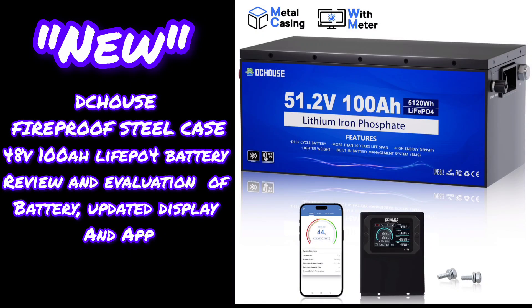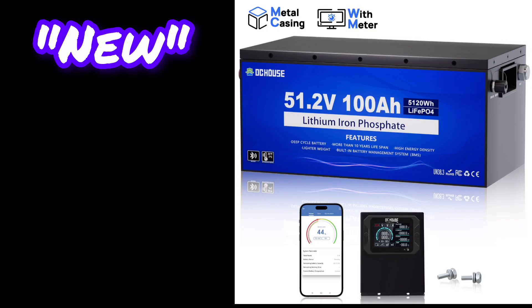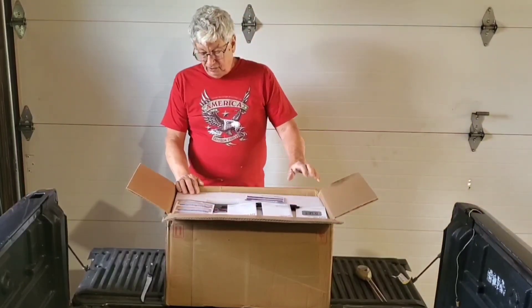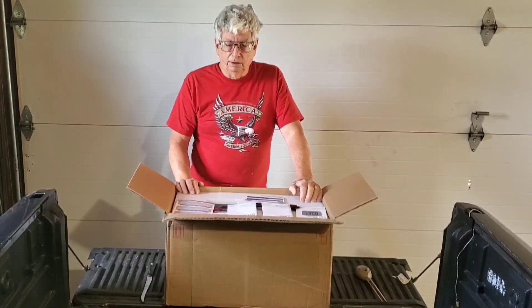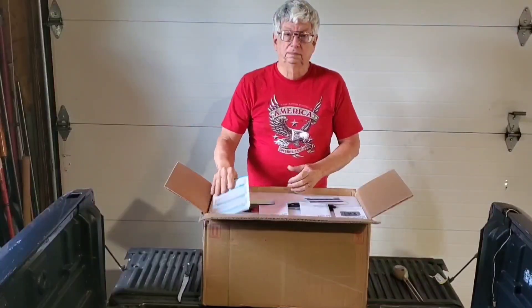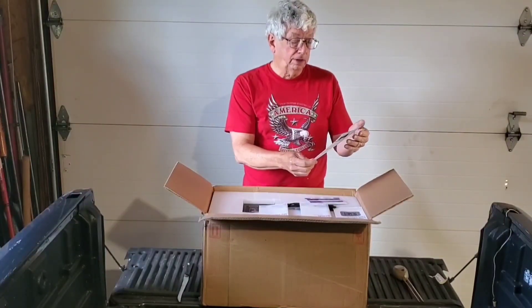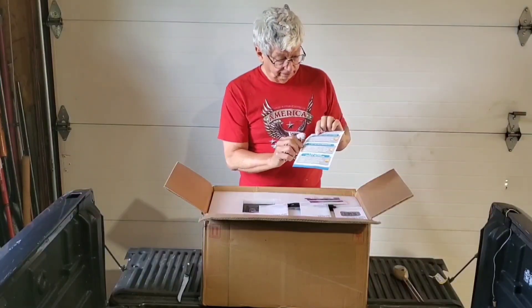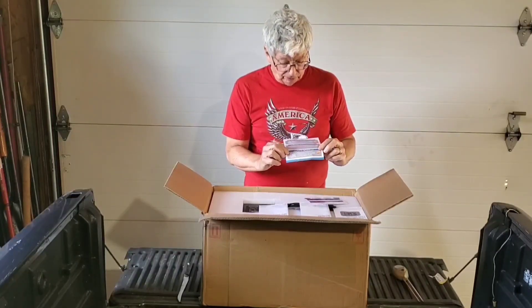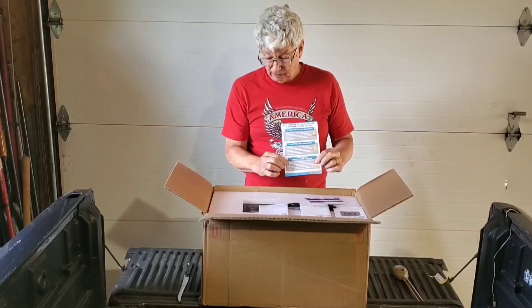Welcome to my new video on the DC House steel case battery. This is my new DC House steel case 48 volt 100 amp hour battery. I've opened the box up. I've got the user manual, the monitor manual, the app manual, a small specification guide, and a sheet that says why choose a lithium battery with a sheet metal casing: fireproof, anti-corrosion, better heat dissipation, and shockproof protects the interior.